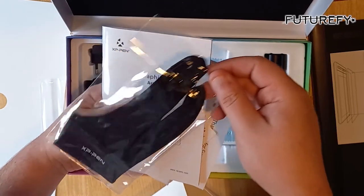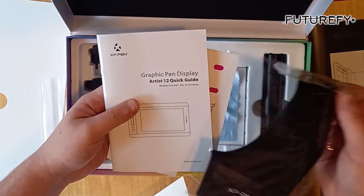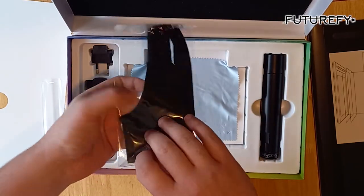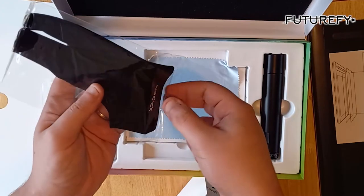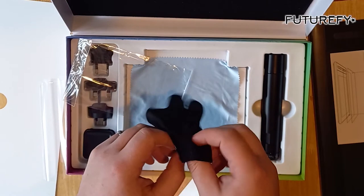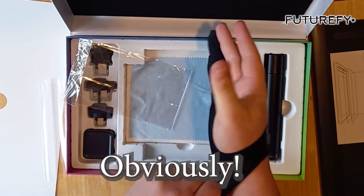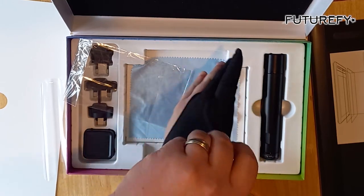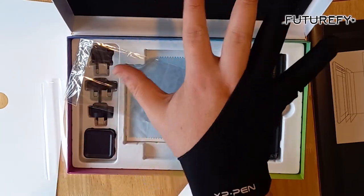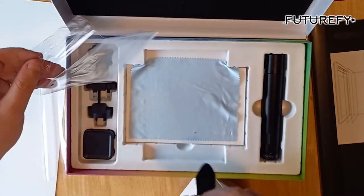Don't know about this — it looks like some sort of bag, or it could be a face mask. Let me have a quick look at the user guide to see what this is. Oh, it's a glove! I like it, I might wear it every day.